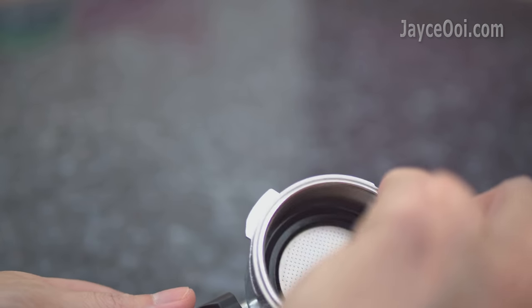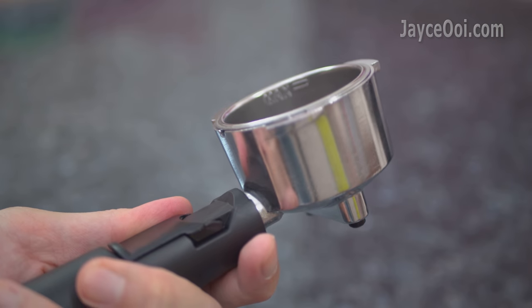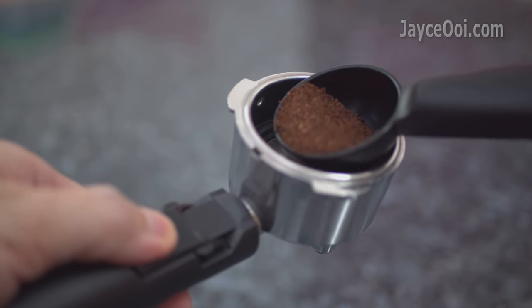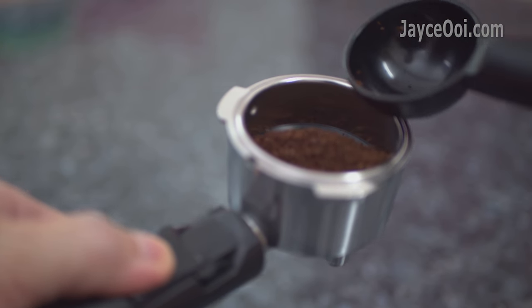Alright, let's start brewing. By the way, if you are a first-timer like me, do check out a brewing guide from the internet. The included user guide doesn't help much.